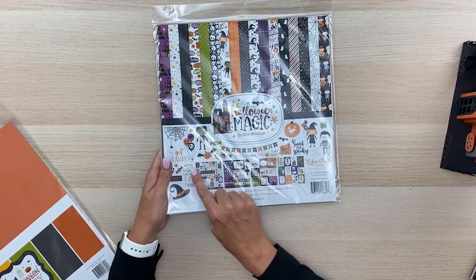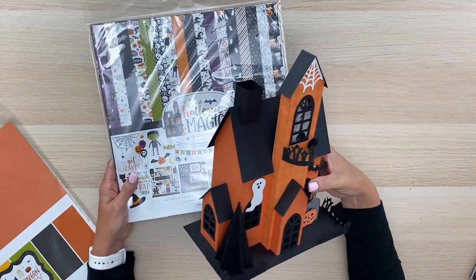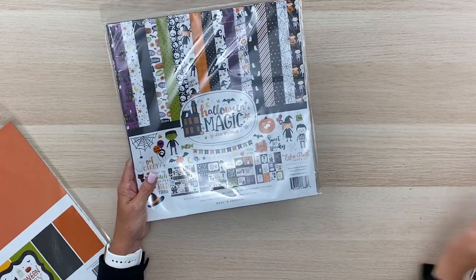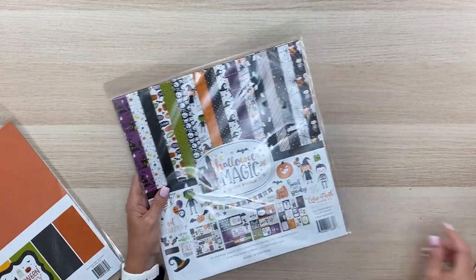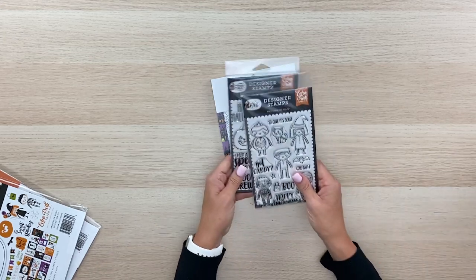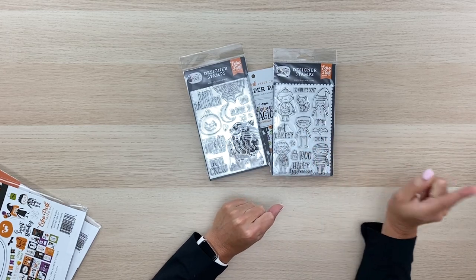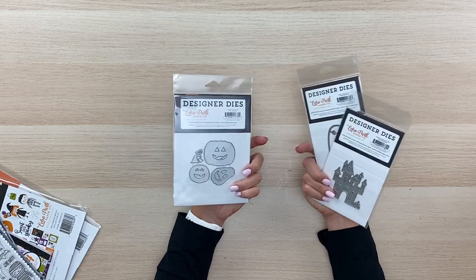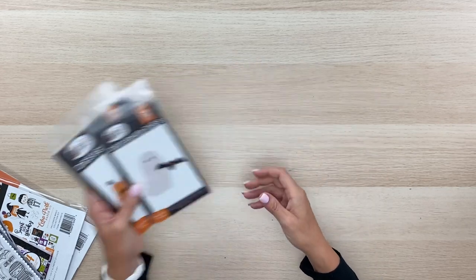The Halloween Magic collection has darling little characters, pumpkins, hats, and lots of cute embellishments — it'd be a lot of fun to add to this haunted house. It also comes in a six-by-six paper pad and cute little stamps, so if you're into stamping you could stamp the characters, color them, and add them to the haunted house. It also comes with metal dies for die cutting to embellish with.